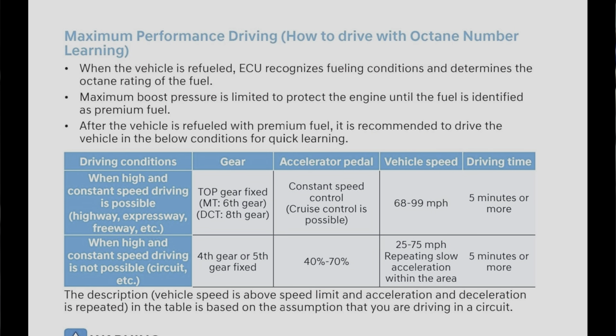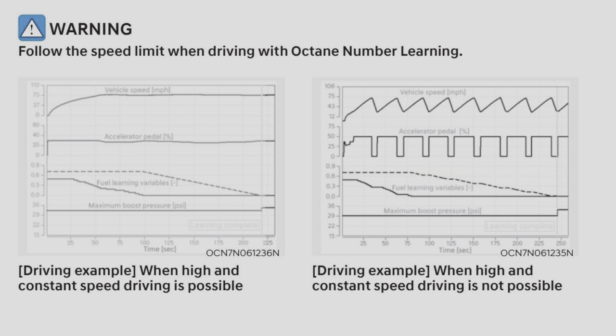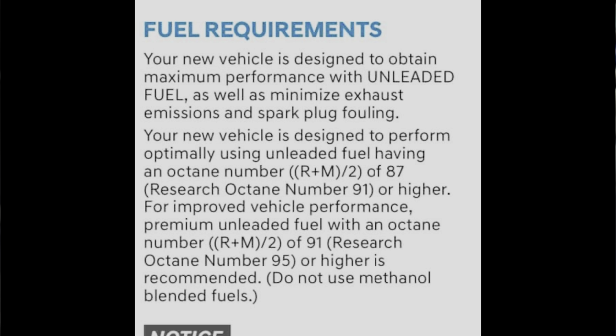In order to do this, the manual actually gives you instructions on proper speeds that you have to drive and for how long, and you also have to use the proper gas. If you use 87 you're not going to be able to achieve this — you have to use 91 or higher. Just to be clear, I've definitely peaked at 19 or 20 psi in the past, so I've achieved the octane learning just by driving the car on its own, which is definitely possible for anybody as long as you meet those driving conditions Hyundai recommends.